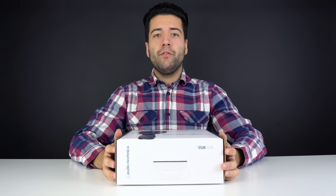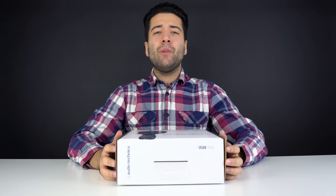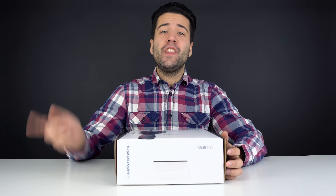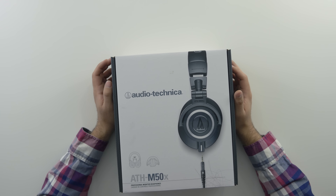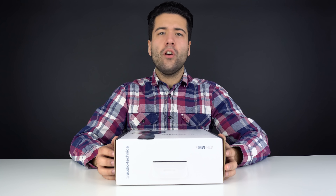What's up everybody, Billy from Typical Reviews here, where we review and unbox the coolest things on the planet. Today we have another unboxing for you, and this is for the Audio-Technica ATH-M50X.